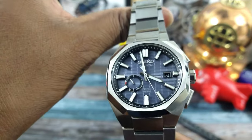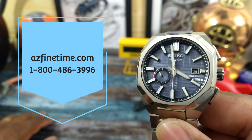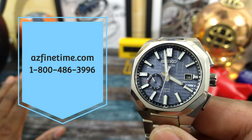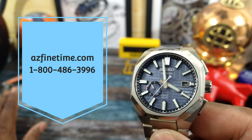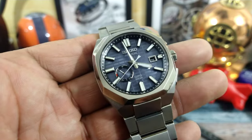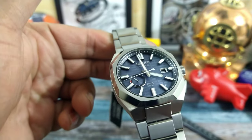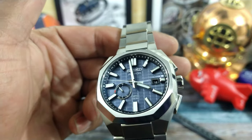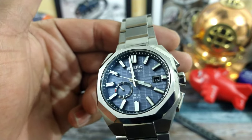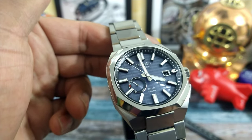Now this one is beautiful. It's available right now at Arizona Fine Time — az5time.com has all the colorways — and it's probably going to be my next purchase. This is what Audemars Piguet would make if they were making a solar watch.